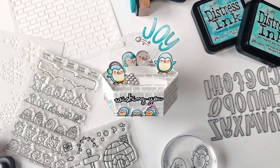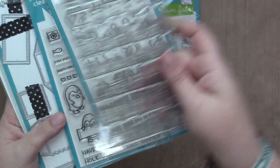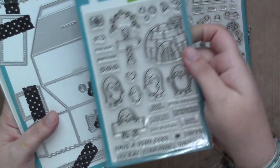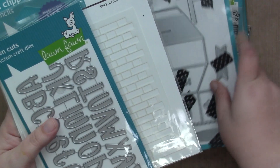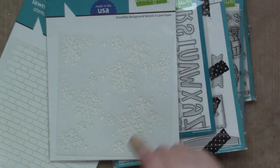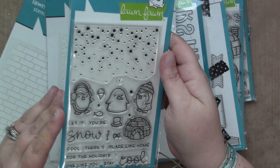Hi everyone, it's Sam and I'm back with another video for Lawn Fawn. Today I'm creating a card with the Scribbled Sentiments Winter, Simply Celebrate Winter Critters, Snowball Fight, Penguin Party, the Platform Pop-up Dies, the Henry's ABCs Dies, the Brick Stencil, the Snowflake Background Stencils, and the Snow Cool Stamp Set.